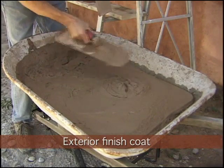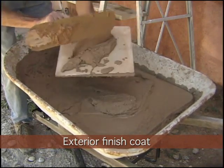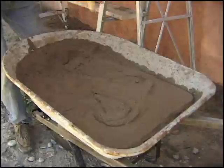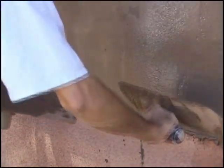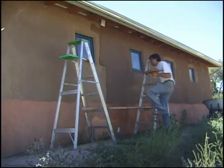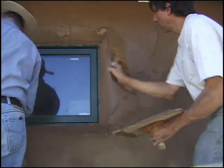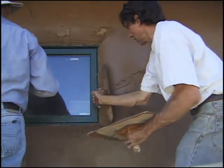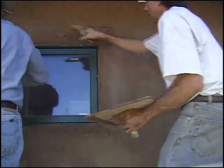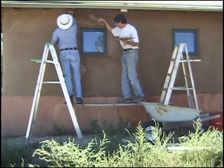The mud we're using for the final finish coat is a lot soupier than it was for the initial coats. This allows it to go on a lot smoother since we're only putting it on about a quarter inch thick. I'm bringing the thickness of the mud just about to the same thickness as the stucco down below, filling in the gap that was there. For the bullnose corners I'm just lightly loading the side of the trowel, quickly putting it in and then throwing it across the curve.